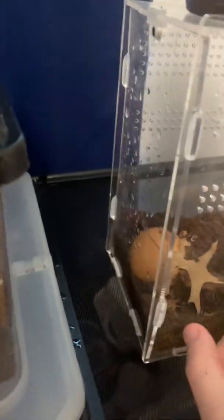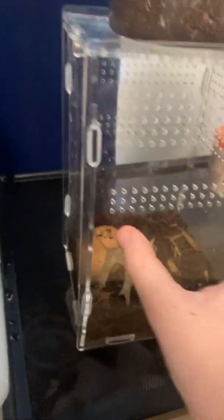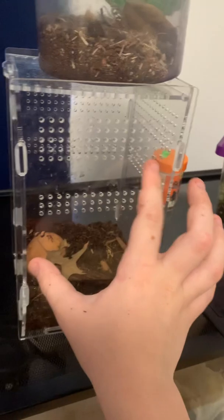Some people keep doing drawer-size enclosures — that size is not suitable for a praying mantis unless it's a smaller one. But if it's a larger one, like my praying mantis, that size would not be suitable.